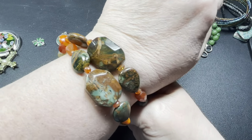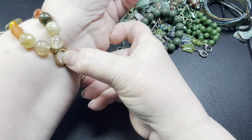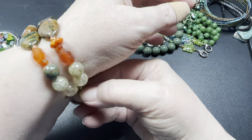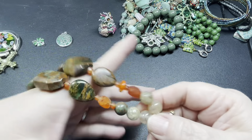This one's pretty — I think this is just glass, and it's a stretch bracelet. I'm going to say let's do ten dollars.